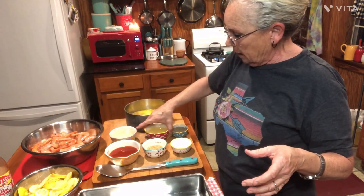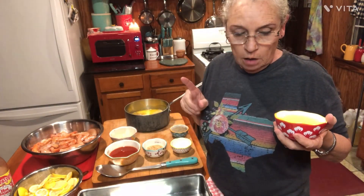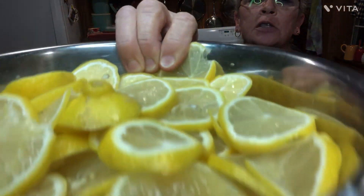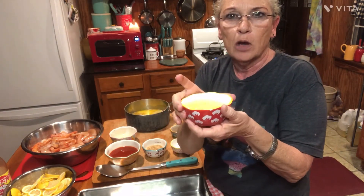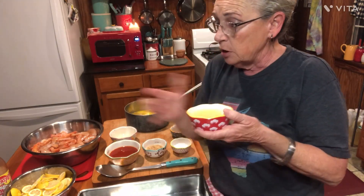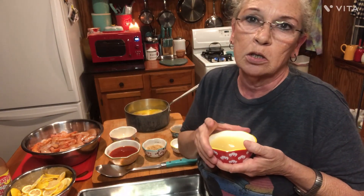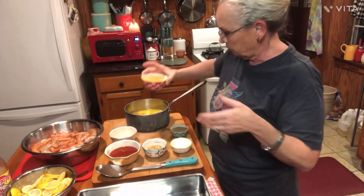Next we're going to do half a cup of lemon juice. Now, you're going to need six to eight fresh lemons sliced really, really thin for your layers in this dish. See how thin I've got them? You're going to need three more lemons to juice to make your half cup of juice. If you don't have that, you can use bottled lemon juice, but the fresh squeezed sure is good. It doesn't matter if you get seeds in there, because you're putting fresh slices in and you're just dipping your bread in the sauce — the seeds are not a problem. Half a cup of lemon juice.